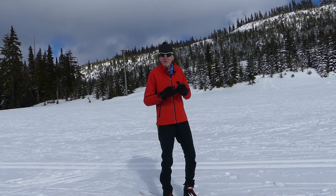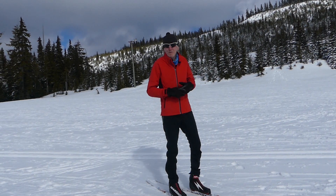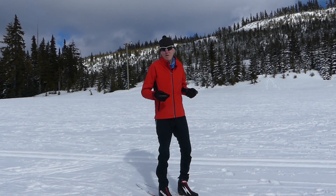Hi, my name is Keith Nicol, and before we start today's video, what I'd like to look at is the Rossignol clothing that I've been testing out over the last few days. They're a soft shell product, both pant and jacket, so they're really warm.